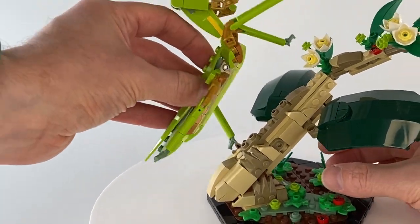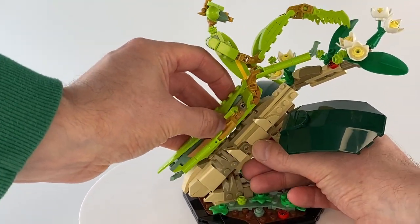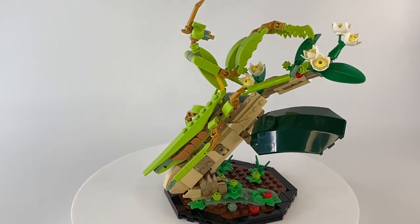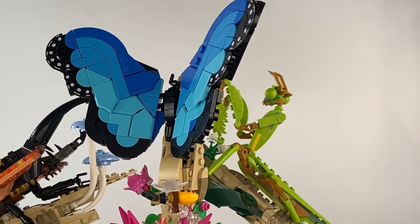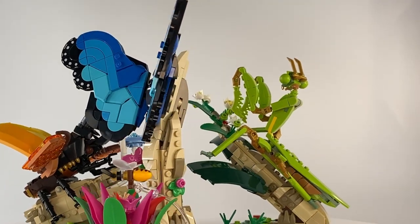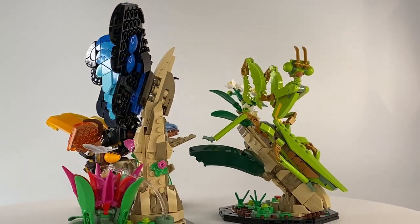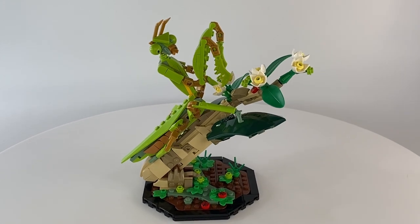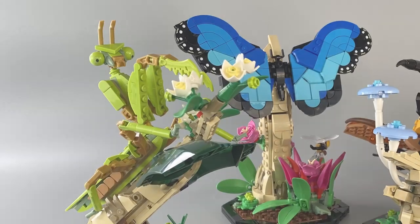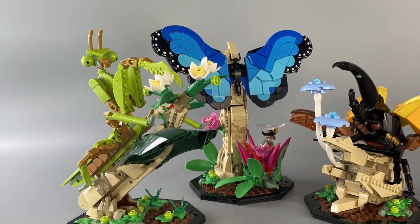Once again the insect can easily connect to its stand, and the entire display is complete. The main thing I have to comment about is the amount of detail involved within each build, and the incredibly creative use of parts. Each display looks remarkable as a solitary display piece, but when placed together, they really do make an incredibly striking series of ornaments.